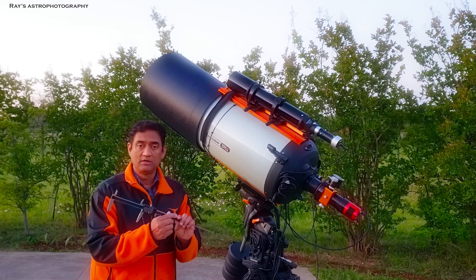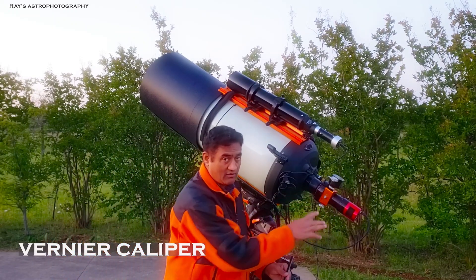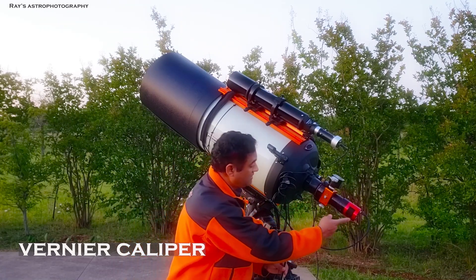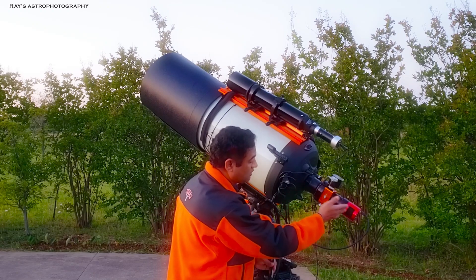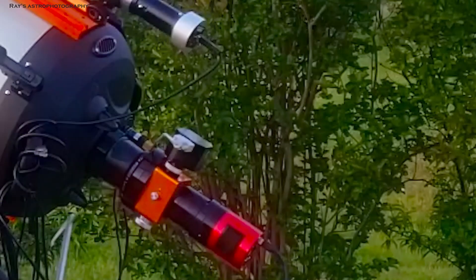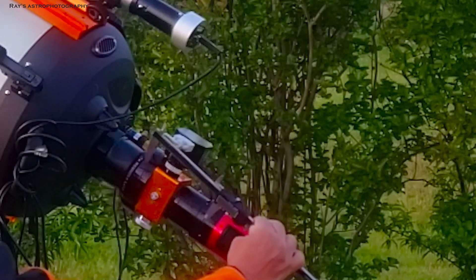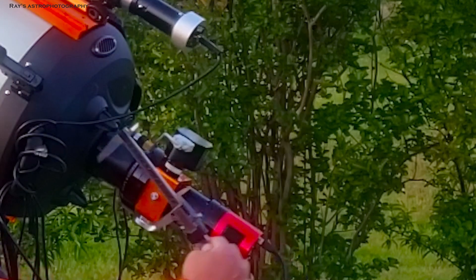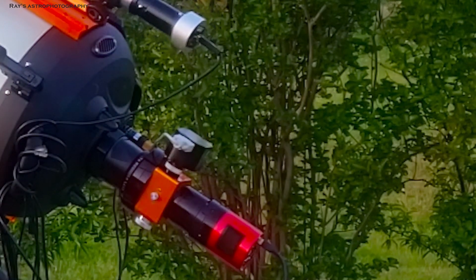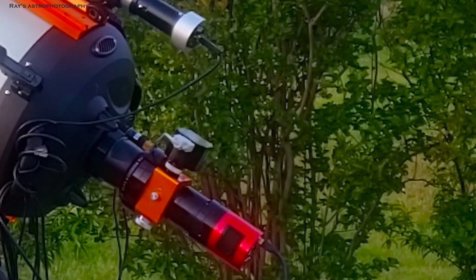You also need Vernier calipers, because if you're imaging deep space, you have to make sure your back focus is correct. For a ZWO camera you need 55mm of back focus, but the total back focus from the telescope to the rear port is about 147.5mm. You need to measure from the telescope rear port through the Moonlight focuser all the way to the camera — it has to be 129 to 130mm and cannot be more than that. You have to measure this every time to get a good, sharp image with a good FWHM.